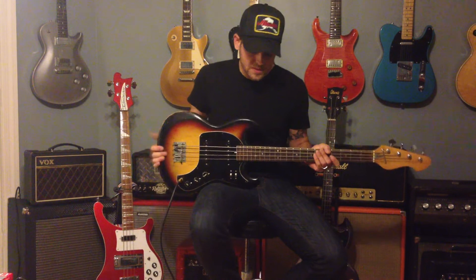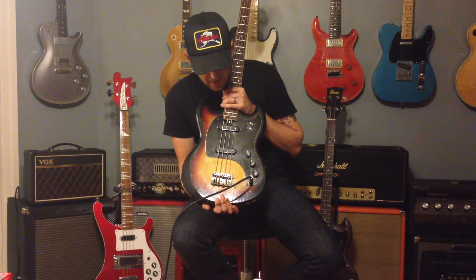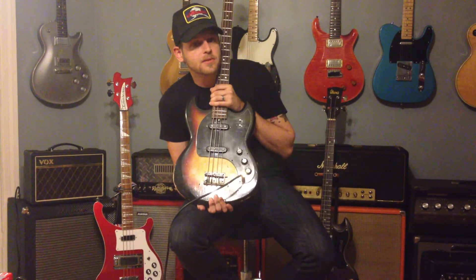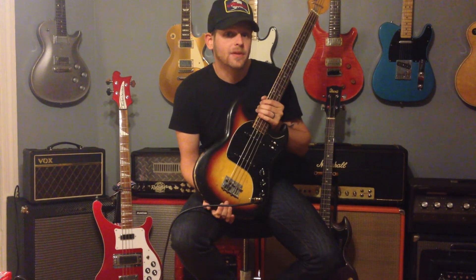We try to be really honest when we're selling instruments, and that's why we did this — so you know the neck is working and everything's functioning on this. If you have any other questions, don't hesitate to shoot us an email. We'll be more than happy to answer them. Thanks for your time, appreciate it.